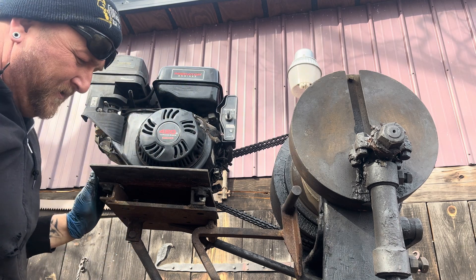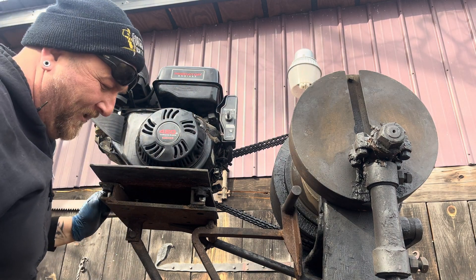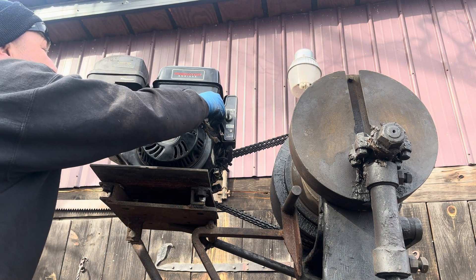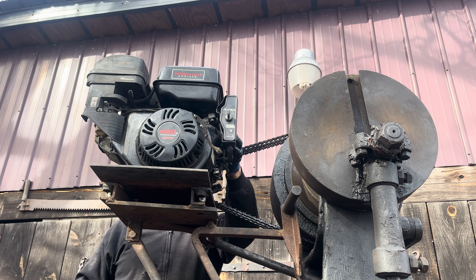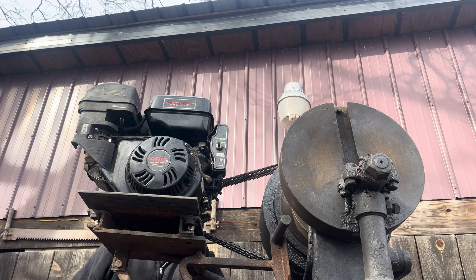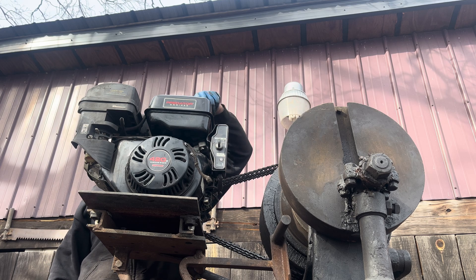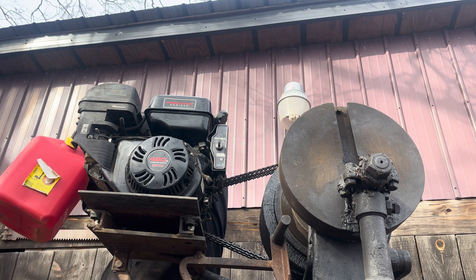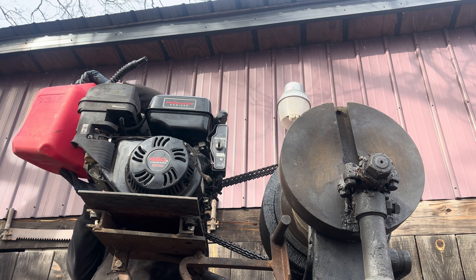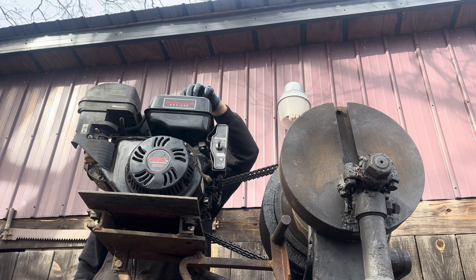Always run your bolts in with a ratchet that way — if they cross thread, they really cross thread. Actually it started just fine, nothing cross threaded. Let's give this thing a drink of some 10 octane race fuel, because that's all I have right now.